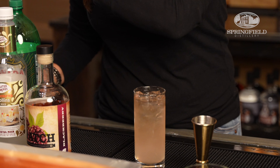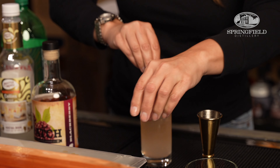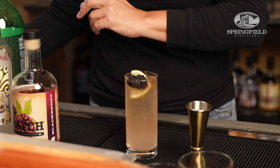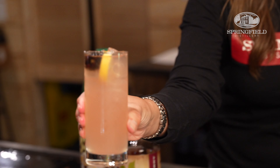We like a good garnish here at the tasting room, so I'm going to do that with just a squeeze of lemon, and just because it's Blackberry, add a nice little blackberry just on top. Good little stir, and there you have a Blackberry Collins.